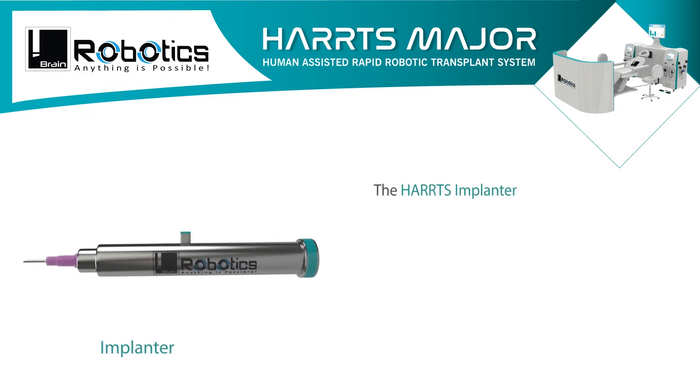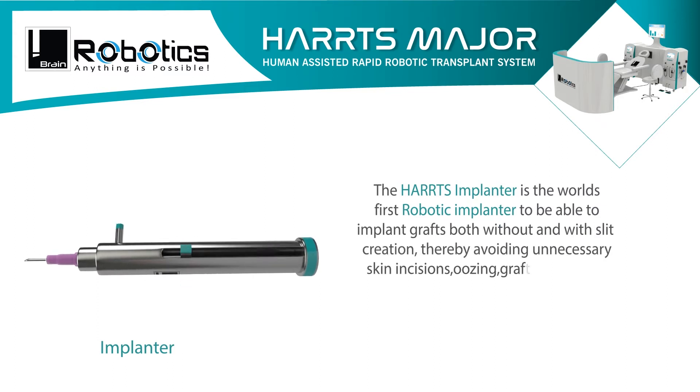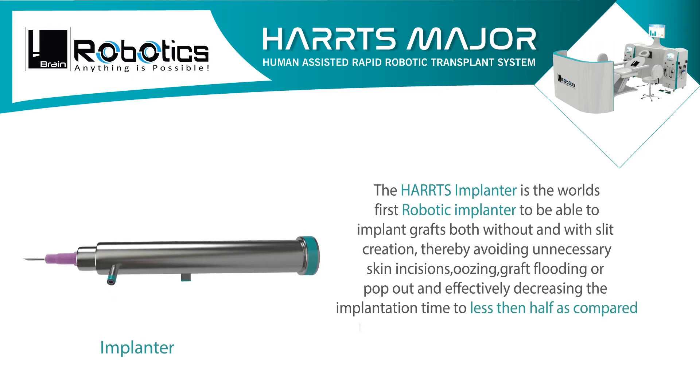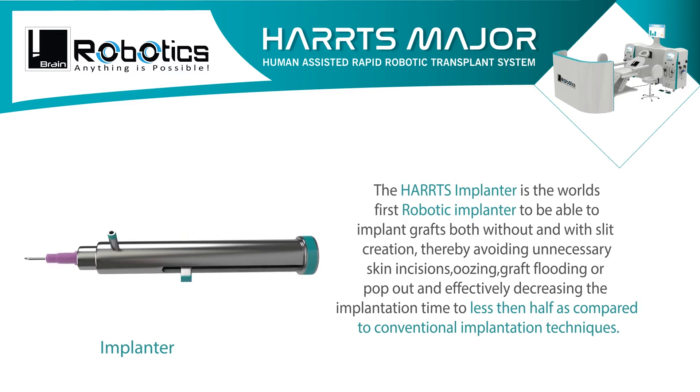The HARPS implanter is the world's first robotic implanter able to implant grafts both without and with slit creation, thereby avoiding unnecessary skin incisions, oozing, graft flooding, or pop out, and effectively decreasing the implantation time to less than half compared to conventional implantation techniques.